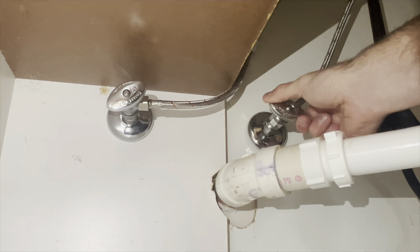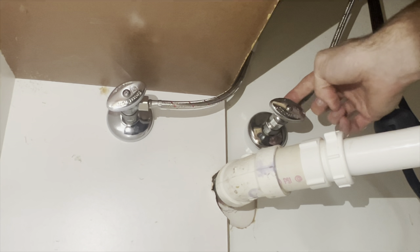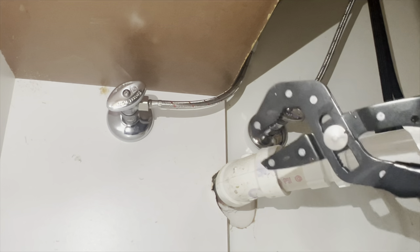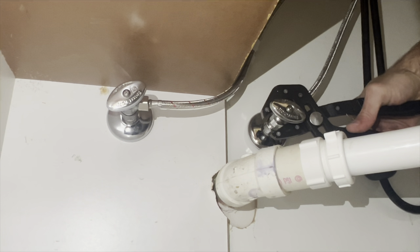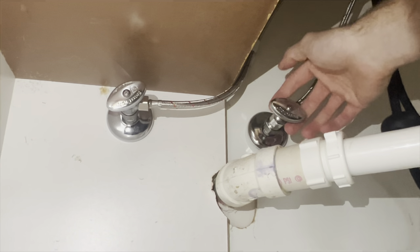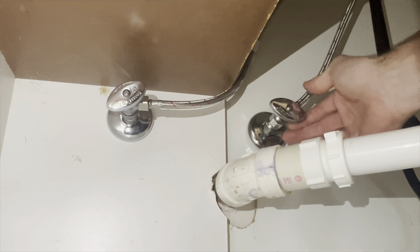When you have your supply lines on nice and tight you can go ahead and turn the water back on. If you have shutoffs that require multiple turns, the packing nut on the back may start to leak if the packing gets loose. If that's the case, use a wrench or pliers to grab that nut and turn it just about an eighth of a turn — that should stop the leak.